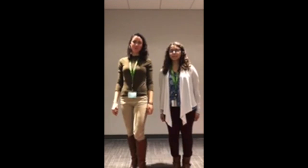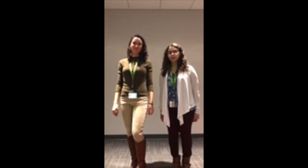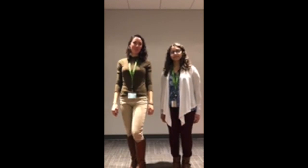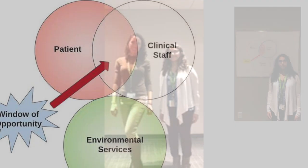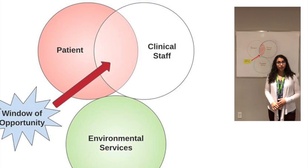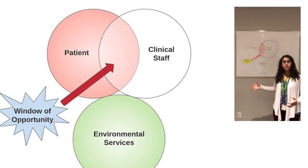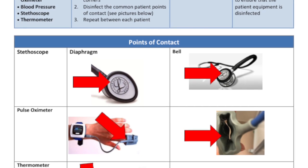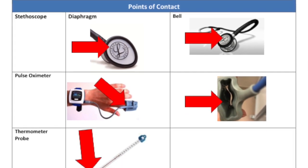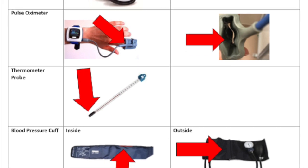Hi, my name is Christine Salip and I'm Vanessa Servin and we are 4th year iEquip students from Brock University. We're currently doing an infection control project here at the St. Catharines General Hospital. From our audit and observation, we've identified a 2-minute window of opportunity where cross-patient contamination can be reduced. This video will outline the cleaning protocol for 4 pieces of patient care equipment according to the hospital's Infection Prevention and Control Guidelines.